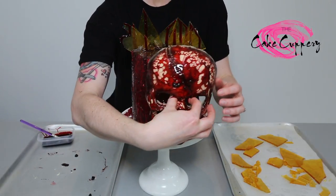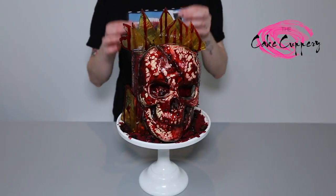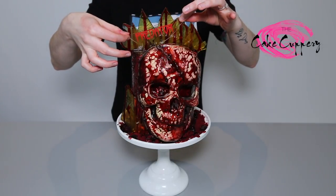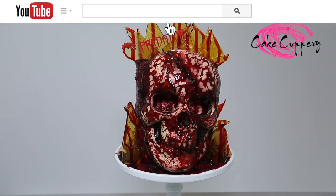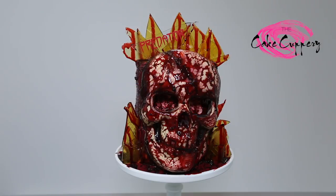And now, take your bloody chocolate skull and place it in front of your cake. To top it off, for the main alien himself, I have a custom Predator cake topper from Lollipop Craft Studio. I hope you all enjoyed this super gory cake tutorial. Thanks for watching, and don't forget to like and subscribe. If you have any questions, please leave them in the comments section below.